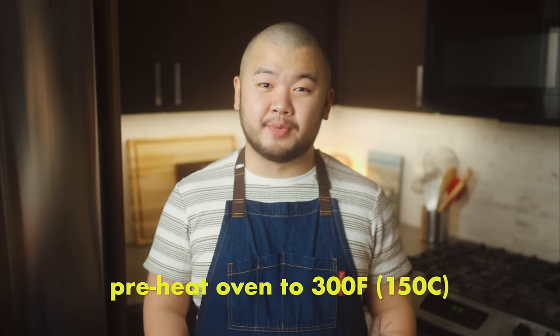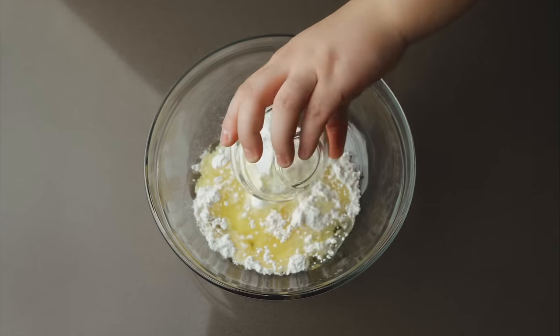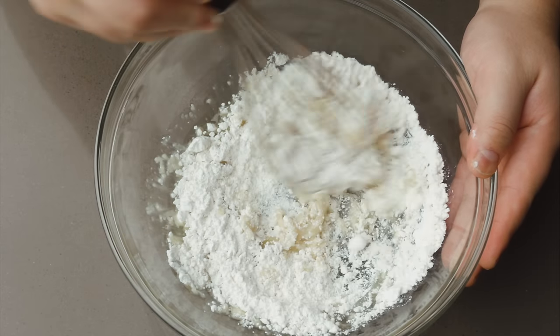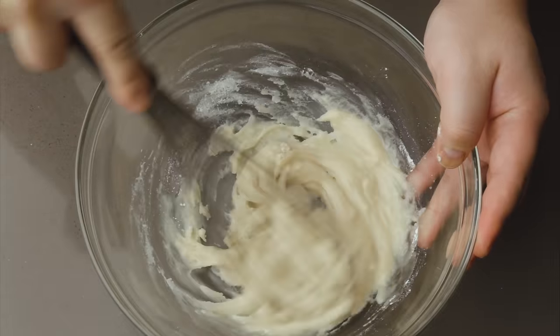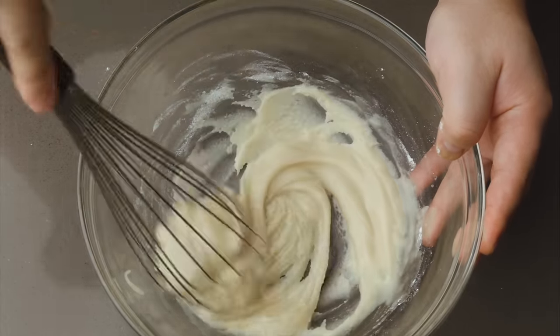Preheat your oven to 300°F with the rack in the center. I'm making an 8-inch cake today, but I'll also put the ingredient amounts for a 6-inch cake in the written recipe, which can be found in the description. To a medium mixing bowl, add 100 grams cake flour and 70 grams neutral oil — I'm using corn oil, but canola, avocado, or grape seed will work. Whisk until combined. This step coats the flour in oil, waterproofing the flour particles. Since gluten can only form when flour meets water, doing so inhibits gluten development, ensuring our cake stays light and tender.